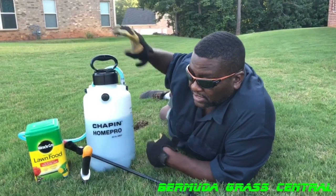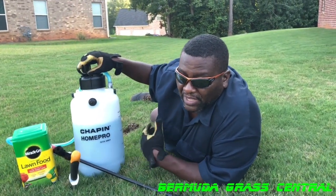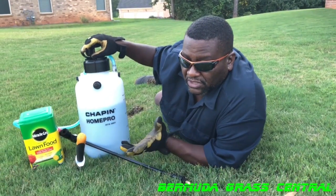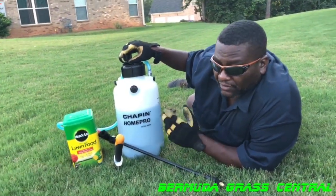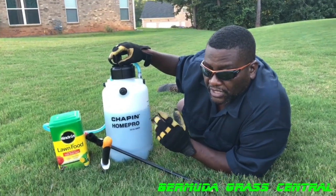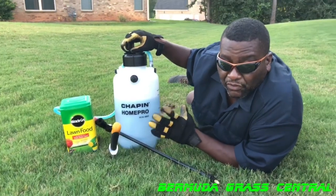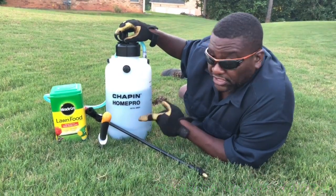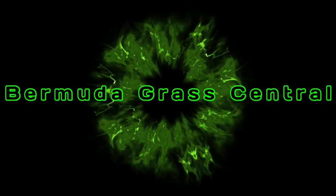A lot of times you got to look and check what's wrong with that spot — you may have trash, rocks, all kinds of stuff under there actually preventing the grass from growing, or you can have just a layer of thatch matted to the ground that you need to move away. Alright, let's get started and I'll show you what I'm talking about.